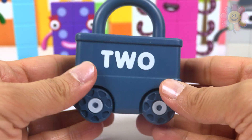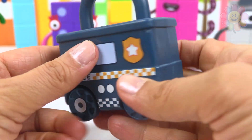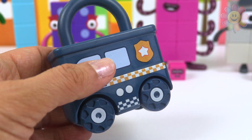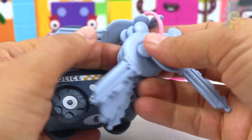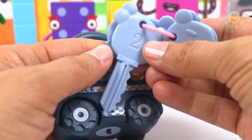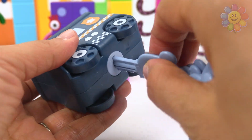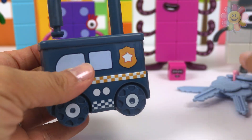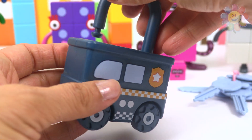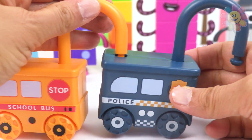In the back it's written two, so we need key number two. Where is key number two? It's right here — it should work. Yes, it's working! Let's connect them.